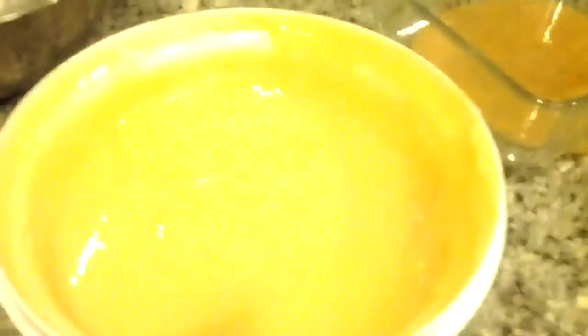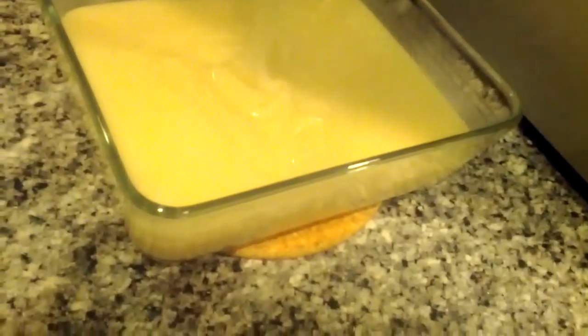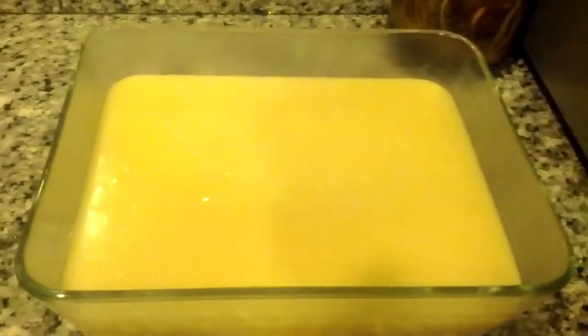I'm going to make this into the cube version. I have here a nice glass Pyrex bowl, which is perfect for making cube kuay lod chong. Take this — be careful, it's very hot — and pour it in here. And there you have it, guys! This is kuay lod chong, KLF. You just need to let this set overnight or at least four to six hours until it hardens.